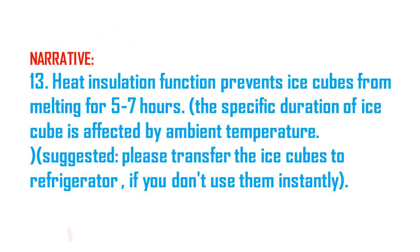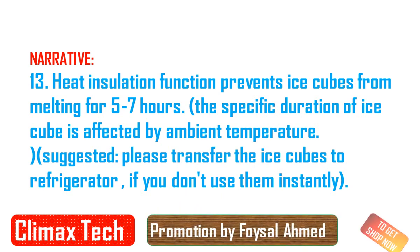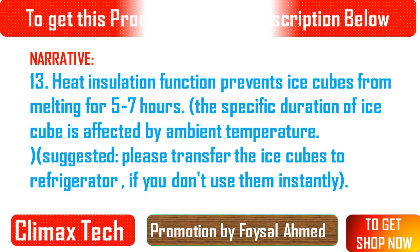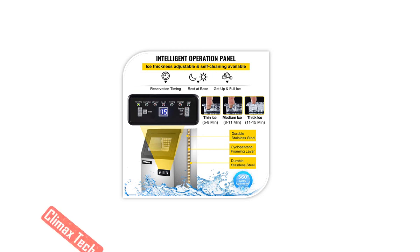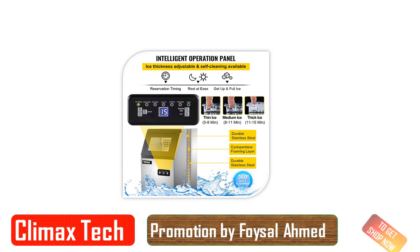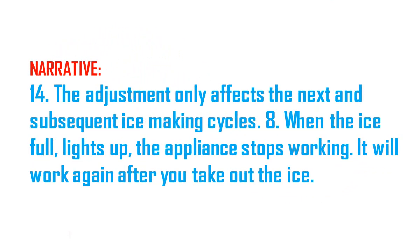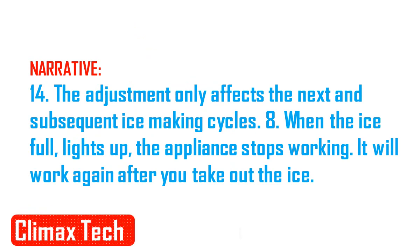To prevent any internal damage, it is very important to keep refrigeration units like this one upright throughout their journey. Please leave it standing upright and outside the box for 24 hours before plugging it in. The filter element must be removed before using the filter, the packaging film torn off, and then tightened.